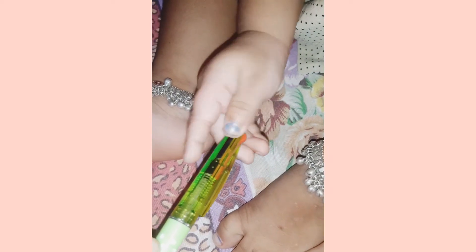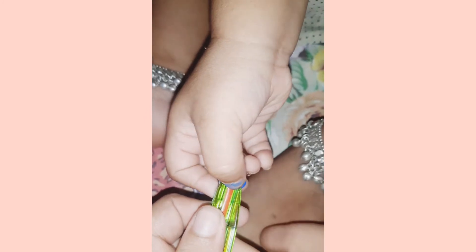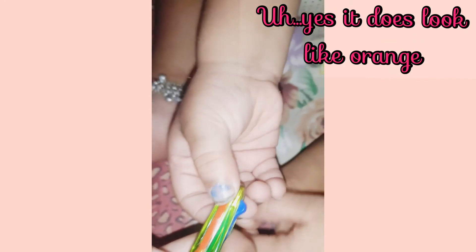What is this? Green. Yes, that is green. Which is this color, baby? Black. Then what is this color? Orange. Okay, it's orange, but it's also red. Yes, that's orange.